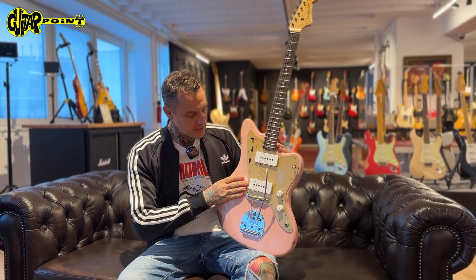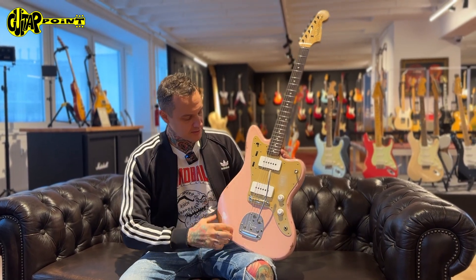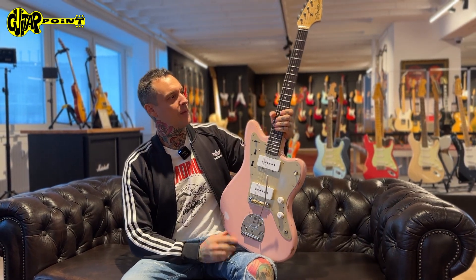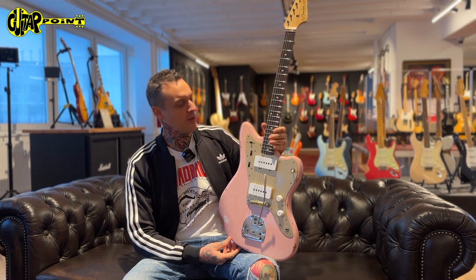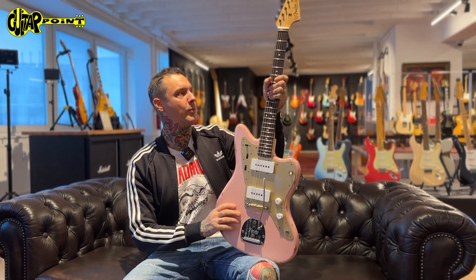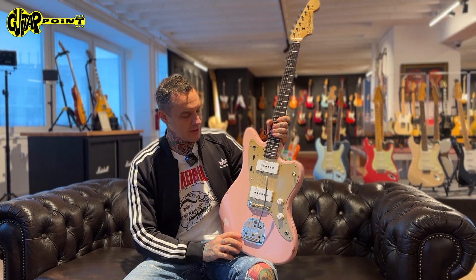It's a Jazzmaster, obviously. It's in shell pink. It's a little bit relic, a little bit aged to feel more broken in. The neck has 6105 frets, so it plays really great — not too big, just a perfect feeling neck.